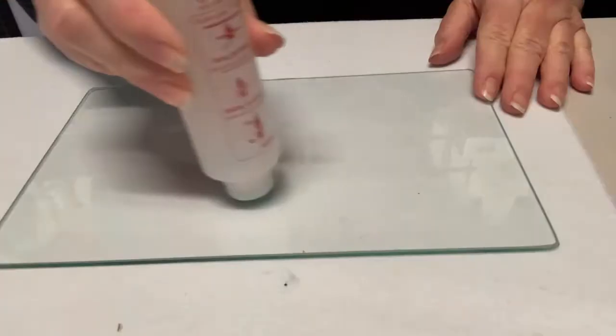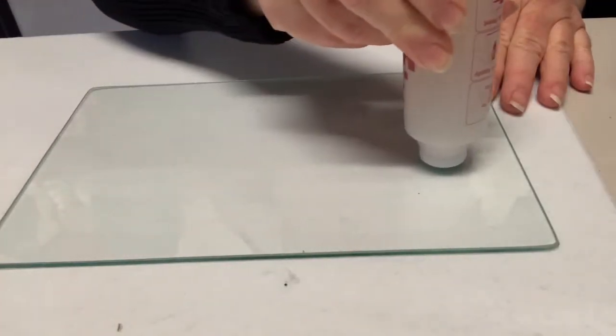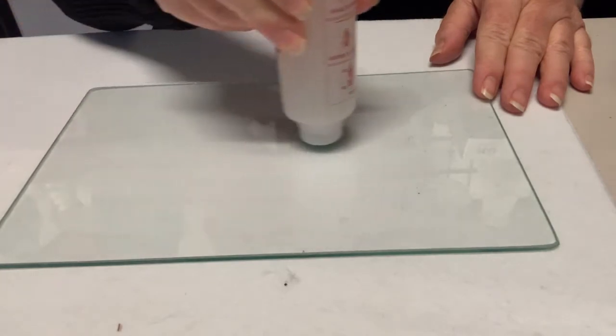Shake the pen with the cap on, apply a thin even layer to the print bed, and wait for it to dry — about 30 seconds.